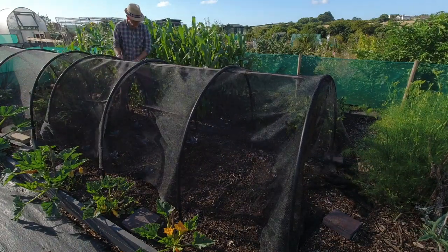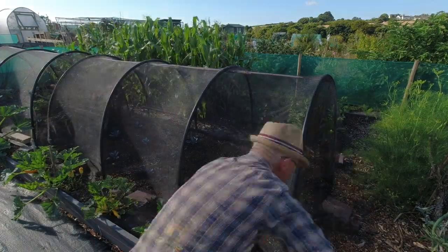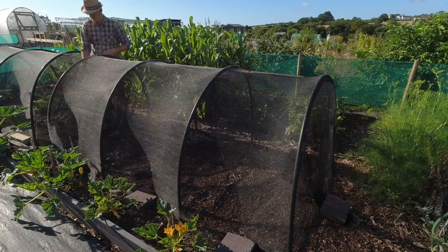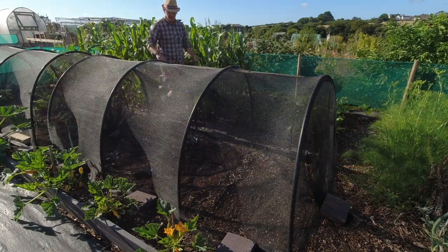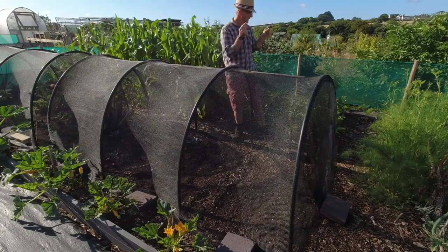Right, that's all of those in, which is nice because they've been sitting around for weeks and weeks. See how making a little dent around them helps collect the water. Great, job done — so that's another bed sorted.